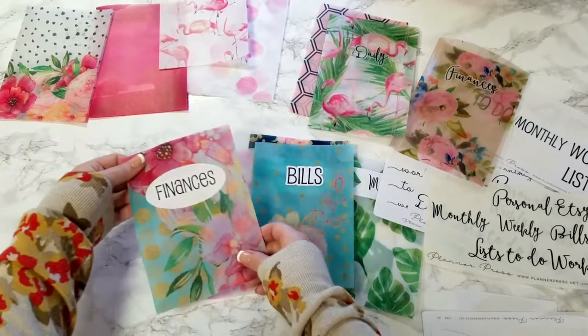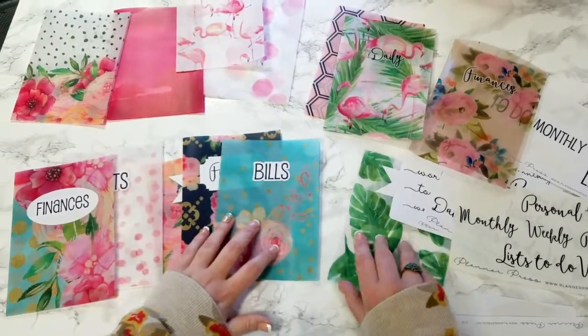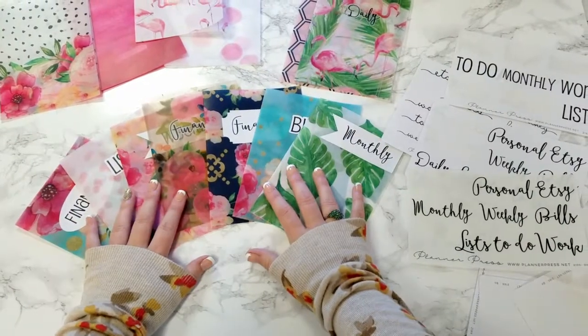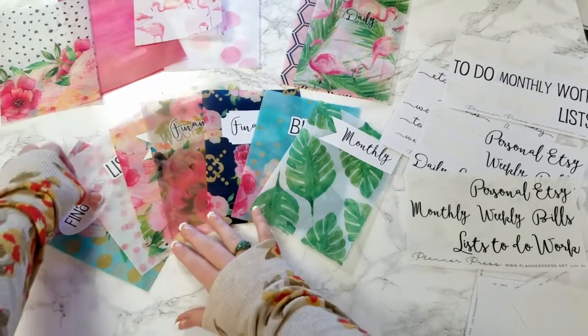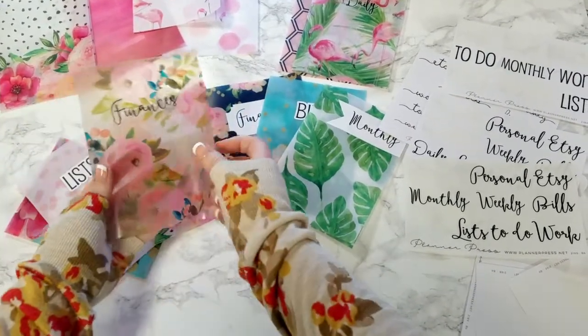Super cute. And here's our oval. So basically you can mix and match, and create pretty much whatever you want. I sell all of these dashboards in two different materials: vellum, which is this, and acetate, which is this.